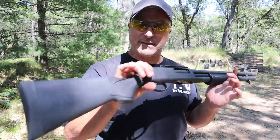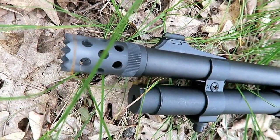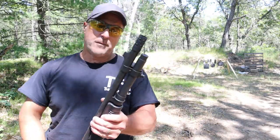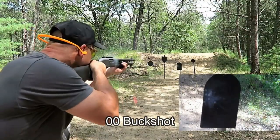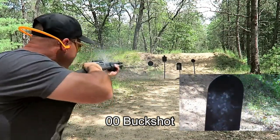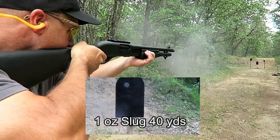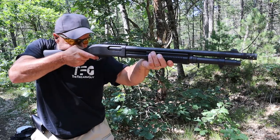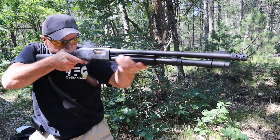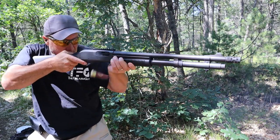It's a Remington 870 Express Tactical. It has a door breacher choke on there, and that's for breaching doors. However, it is removable and is set for any other Remington chokes. So you can put a modified choke in there, which is personally my favorite — a modified choke. It's in between a full and a cylinder choke, but it will accept any chokes that fit the 870 models.